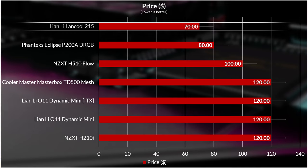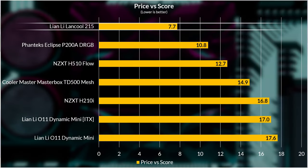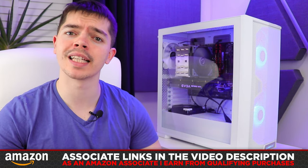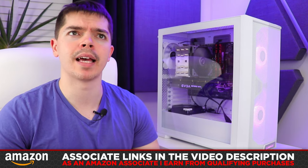All in all, the Lancool 215 sits really high on the scoreboard at a total of 9 out of 10. Objectively, it's got good specs and solid fans, the performance is really solid, and on the subjective side the installation process was mostly great, and while the build quality isn't amazing, it's still really good. Price-wise, at $70 MSRP, it's the cheapest case I've reviewed in a while. Combining the highest score and the cheapest price, it wipes the floor with anything else on the board — the best price-versus-score case I've reviewed in quite a while. Please consider using the Amazon Associate links in the description.